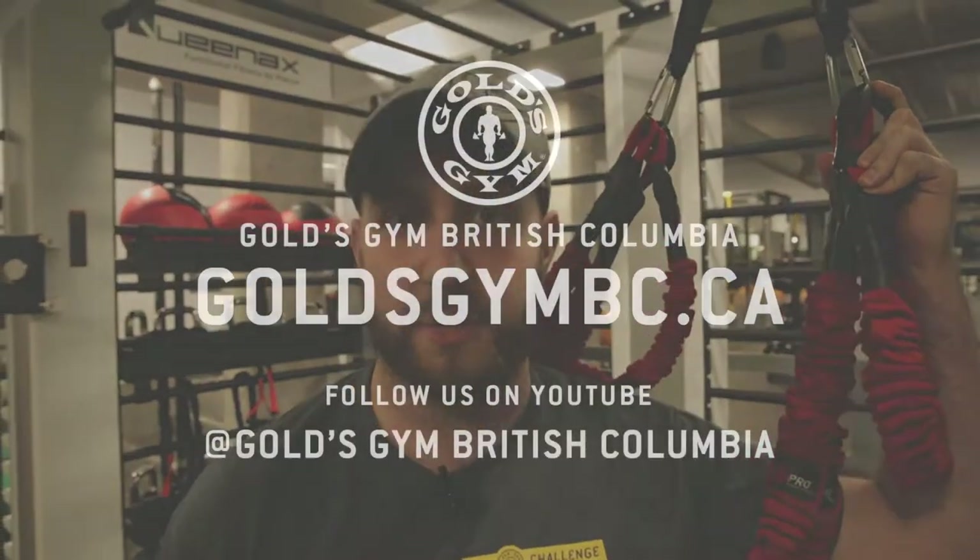So this is our 4D trainer — this is a bungee training system, it's attached to our new Queen X functional training area. If you want to learn more about it, come see myself or one of the other trainers here at Gold's Gym West Broadway.